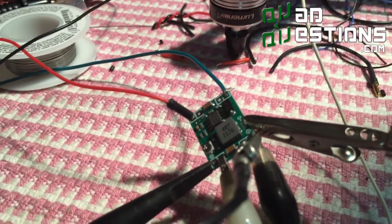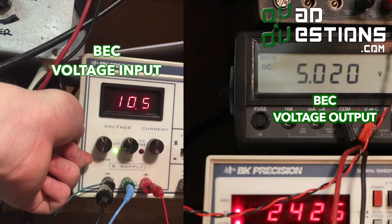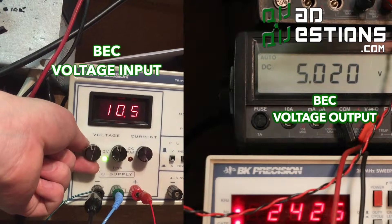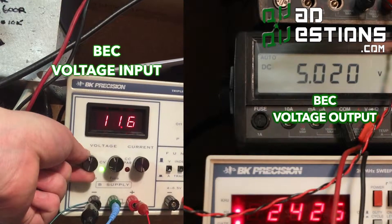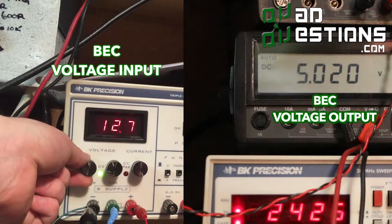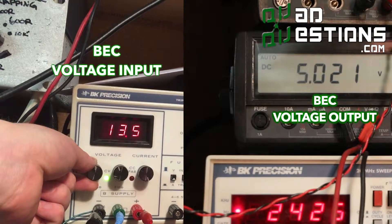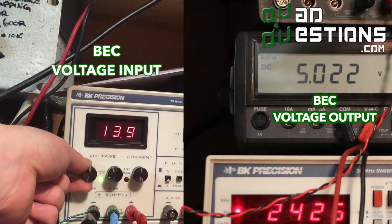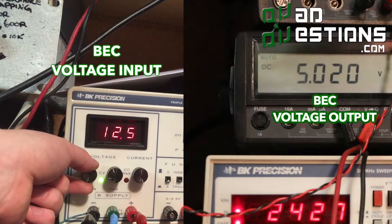One thing I want to show you: right now it's at 10.5 volts input but it's outputting 5.02. I'm going to turn up the voltage — watch here — there's no change on my output, it's still at 5.02 volts. Up to 12 volts, a fully charged battery — still real, real solid voltage, down to the thousandth of a volt. Go up to 14 and still got good solid regulation.